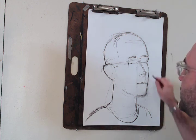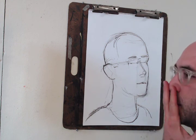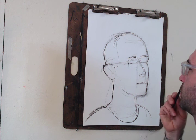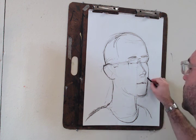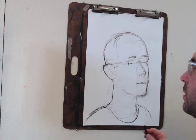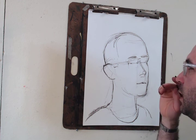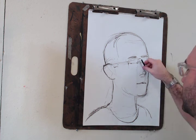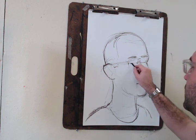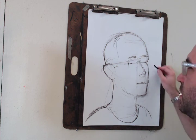Building off what we did last time — finding the big structures of the head, the turn of the face, and it's pretty close. Now it's a good time to use the features that you found, like the angle of the nose, the ball of the nose, the line of the lips, where the eyes are, to help you see where the edge of the face should be.